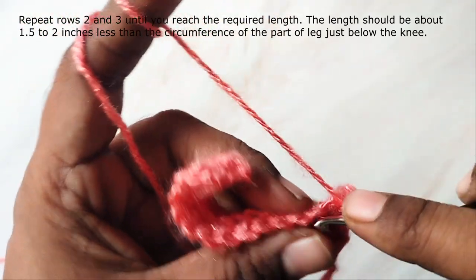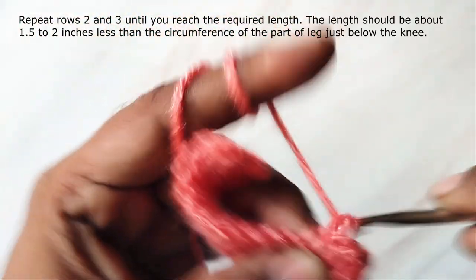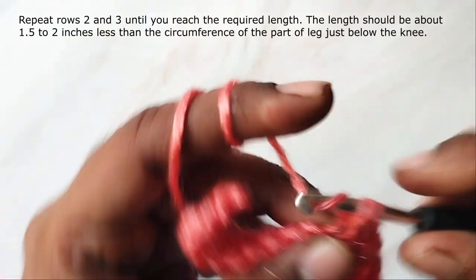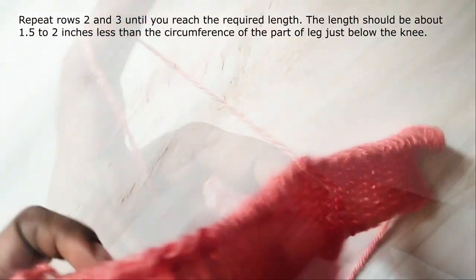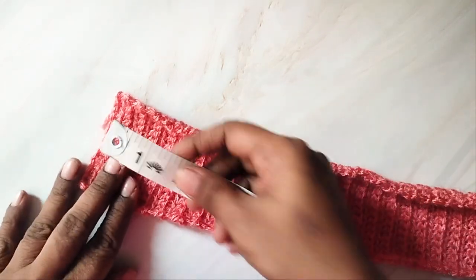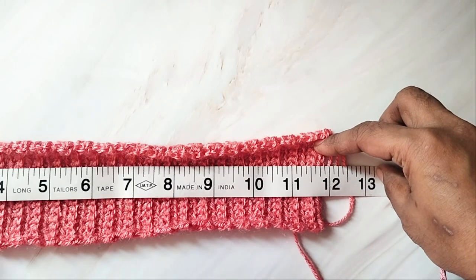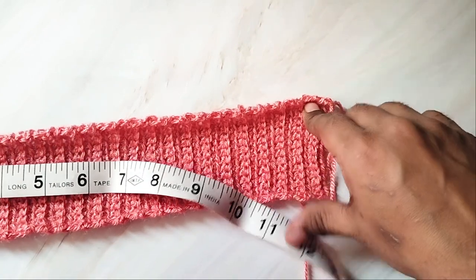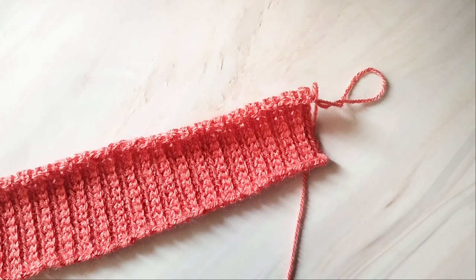Repeat these two rows alternately until the length of the ribbing is about 1 or 2 inches less than the actual circumference of the part of the leg just below your knee. Here is my completed ribbing part. You can see the ridges on the right side. The circumference of my leg right below the knee is about 13 inches, so I have made this ribbing about 12 inches — 1 inch less than my actual circumference. Depending on how much stretch your ribbing has, you can make it 1 or 2 inches less.